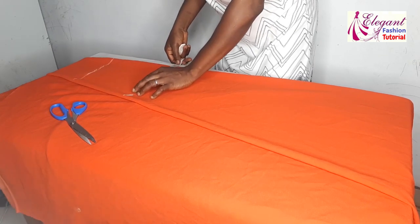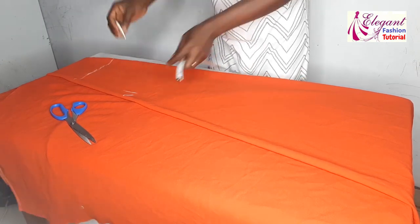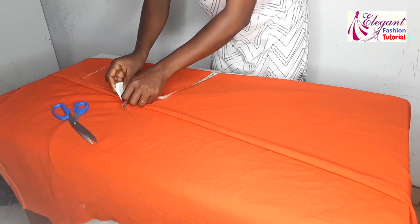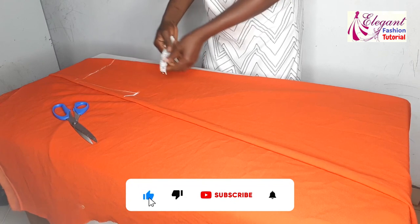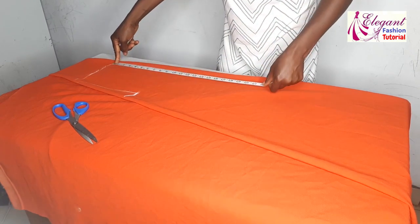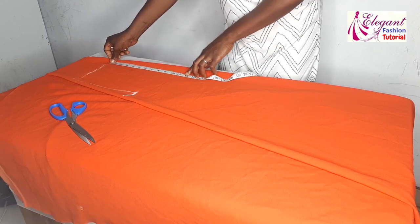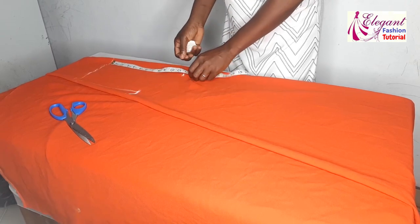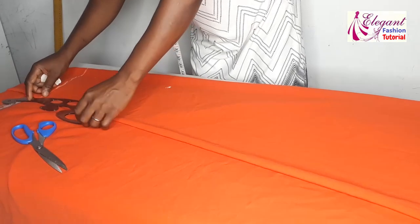I will also measure 8.5 at this point, then take it to join to this edge — this will be my armhole. I'll carve out the armhole here. My bust point from the shoulder is 11.5 inches, marked at this point. I will take my bust measurement and carve out the armhole.